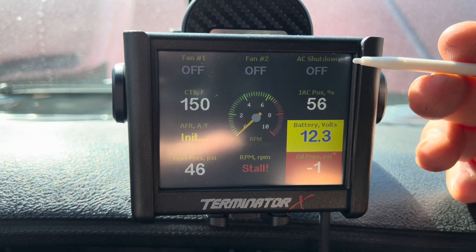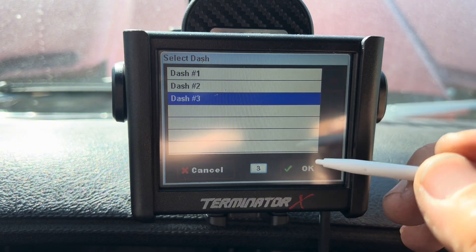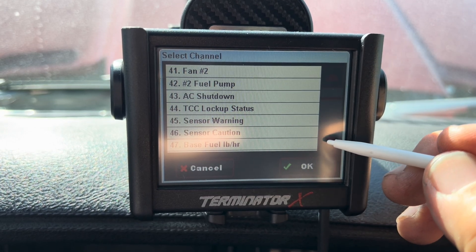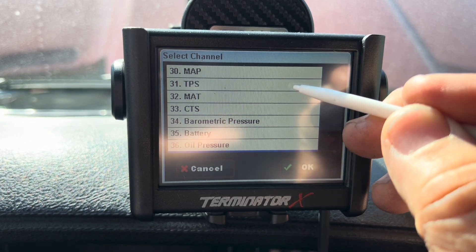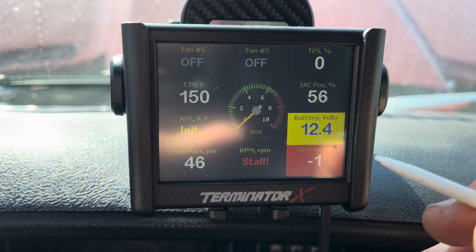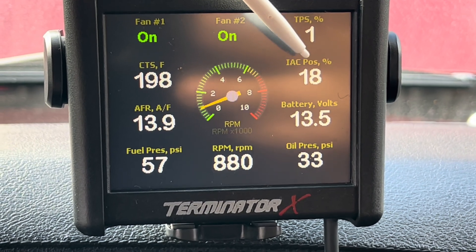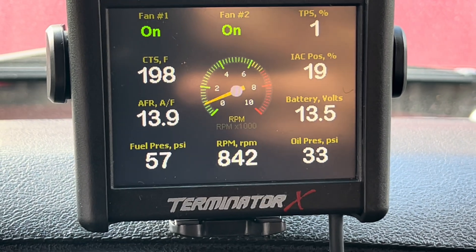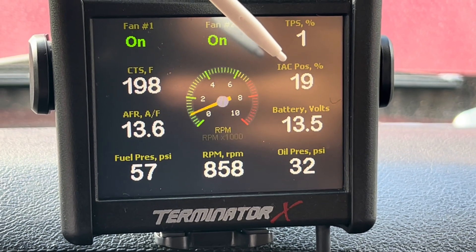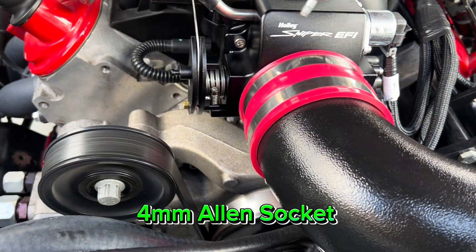One thing to monitor is throttle position. Go to Dash Setup, change Dash 3, click on the gauge you want to change, scroll down to Throttle Position, hit OK, OK, then Save. Now the display shows throttle position. With the engine fully warm, adjust the IAC to read between zero and ten percent. If you said 'screw in the idle control screw to open the throttle body,' you're correct. Watch the throttle position number change as you make the adjustment.